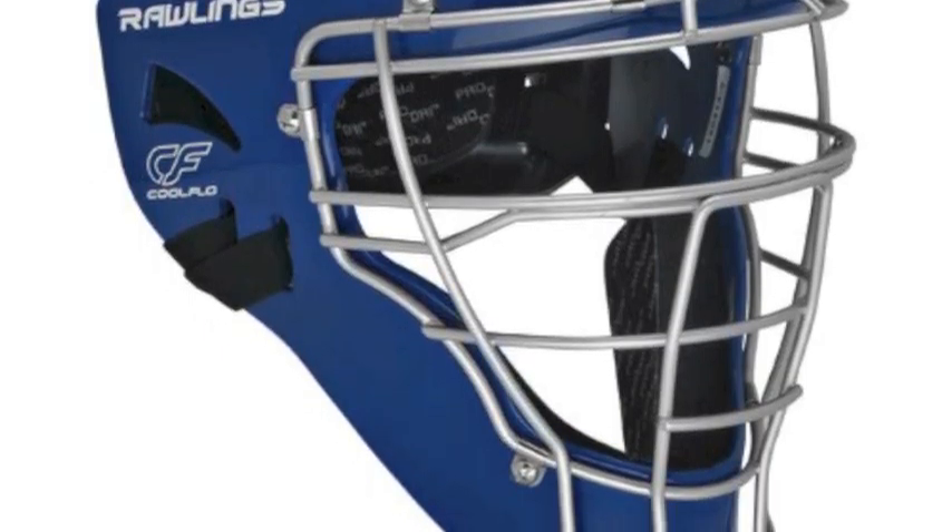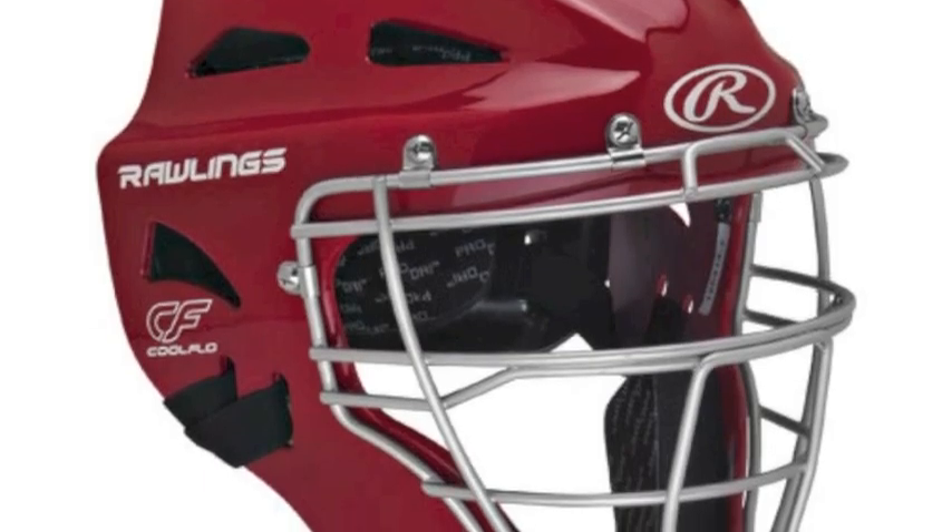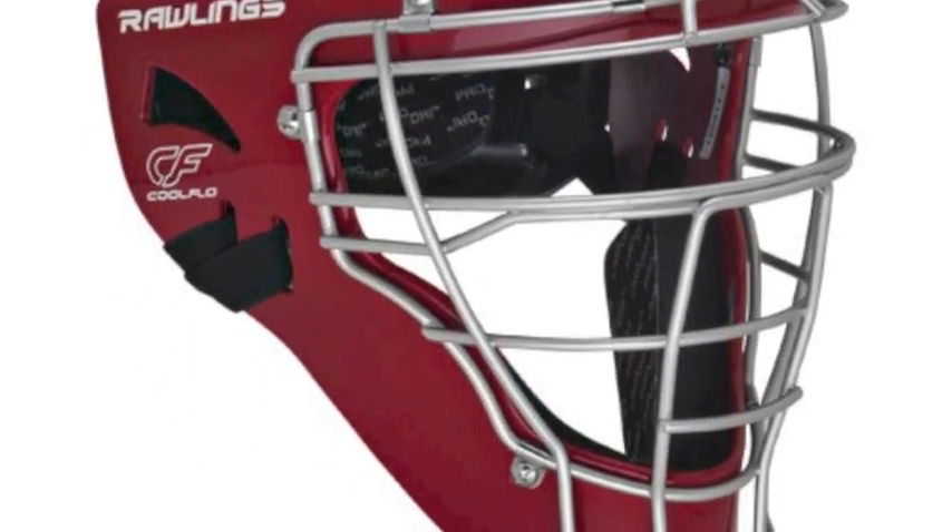Give you comfort, and create a superior fit. Get behind the plate with confidence in the Rawlings Adult Renegade Cool Flow Hockey Style Catcher's Helmet.